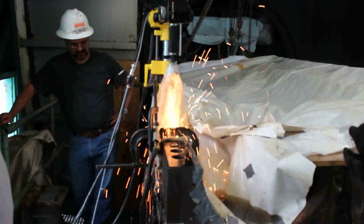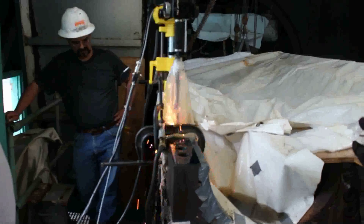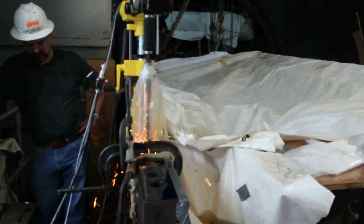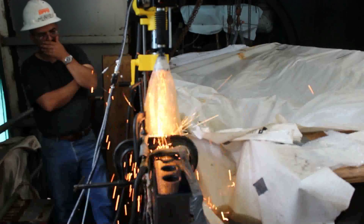To check alignment, a witness mark can be made, followed by a readjustment of the head as necessary. The cutting process itself is not harmful to the operators and there is no danger of shock or injury during the disintegration process itself.